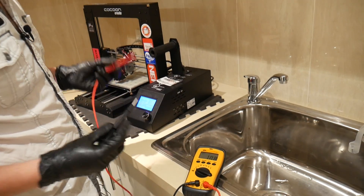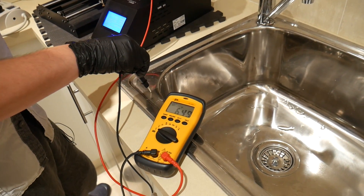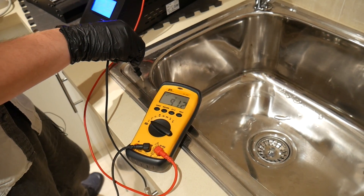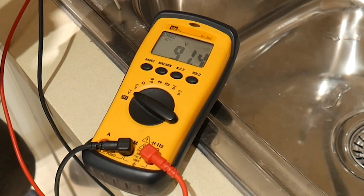For good measure I recreated it with the Cocoon Create version 2 as well. Touching from the earth case of the power supply inside, it's getting 91 volts. So this is perfectly normal in how these power supplies operate.